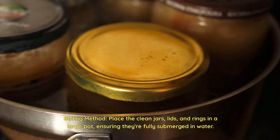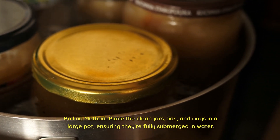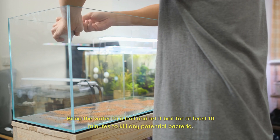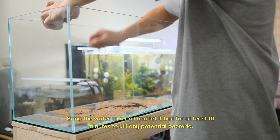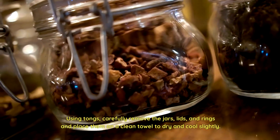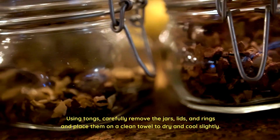Boiling method — place the clean jars, lids, and rings in a large pot, ensuring they're fully submerged in water. Bring the water to a boil and let it boil for at least 10 minutes to kill any potential bacteria. Using tongs, carefully remove the jars, lids, and rings and place them on a clean towel to dry and cool slightly.